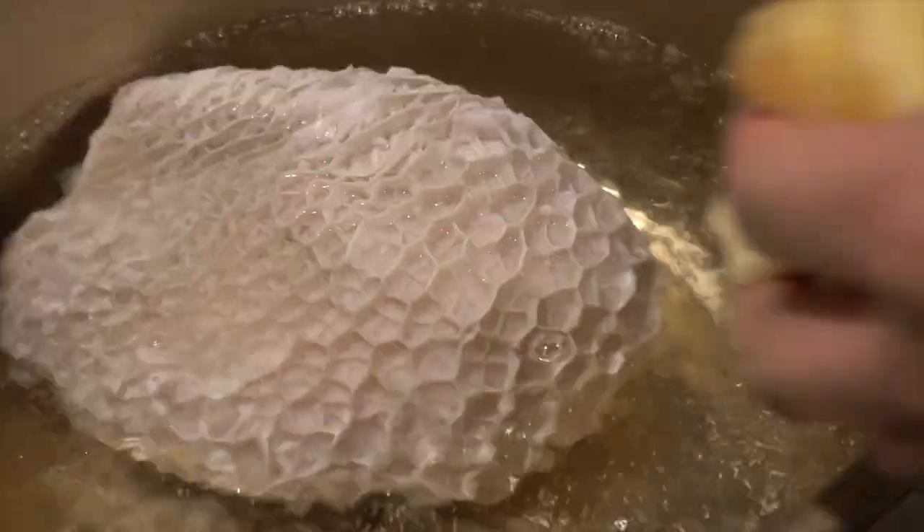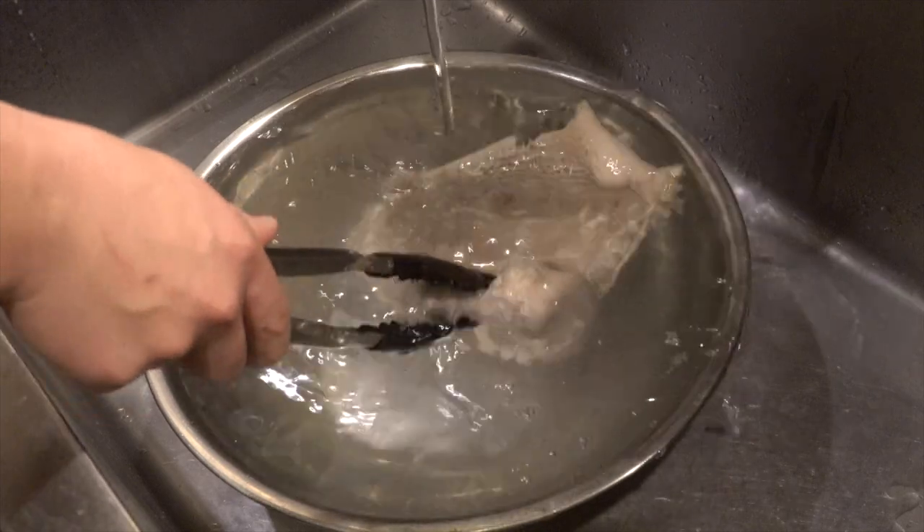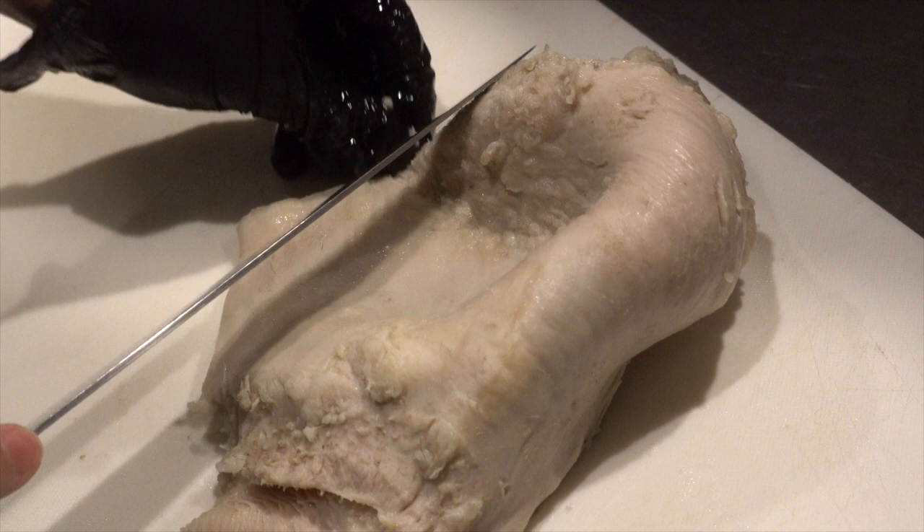I will boil it again. Put the Hachinosu, ginger, and green onion in boiling water and simmer for about 1 hour. Cool with cold water, drain, and cut. It looks better now, but still in a weird shape. Hachinosu means honeycomb in Japanese because — look — it looks like that.